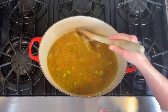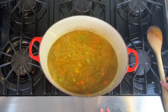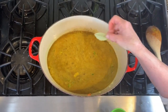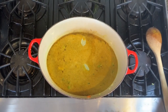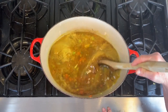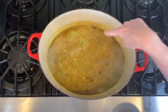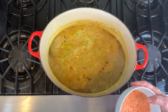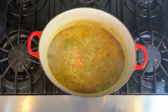You can turn the gas up to high here to get the chicken stock or water to come to a nice boil. At this point you'd also like to add your bay leaves — I'm going to put in two whole bay leaves. Once you start to see bubbles around the perimeter as it's getting ready to boil, you can put in your lentils. I'm going to add a cup of red lentils and give that a little stir.